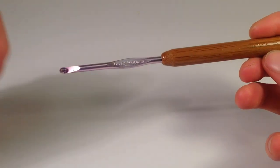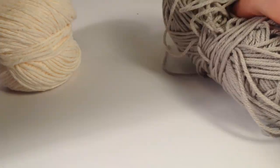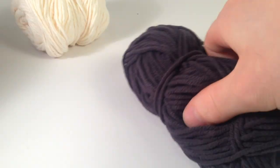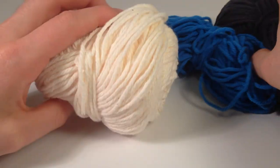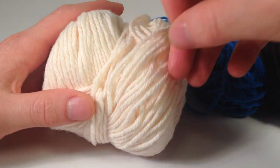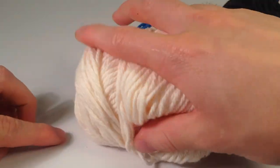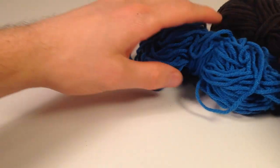Today I'm using a size G crochet hook and four different colors of yarn. This is Lion Brand Cottonies in just gray, black, and blue, and then this is Lily Sugar and Cream yarn in an off-white — it's more like an eggshell, not really white.